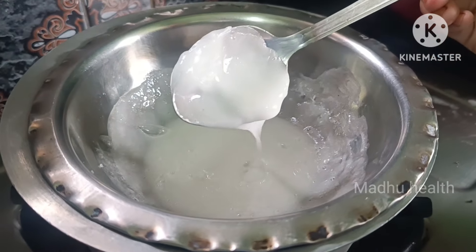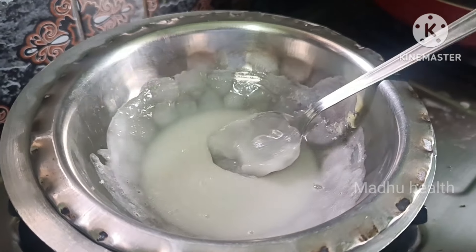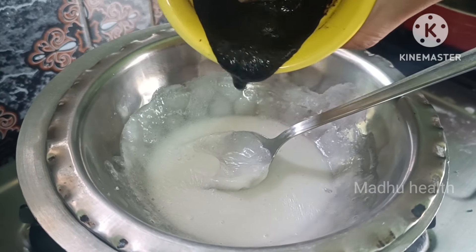This is the first step — melt the soap. Now we will mix the kalonji into the soap. It is very easy and takes about 10 minutes.